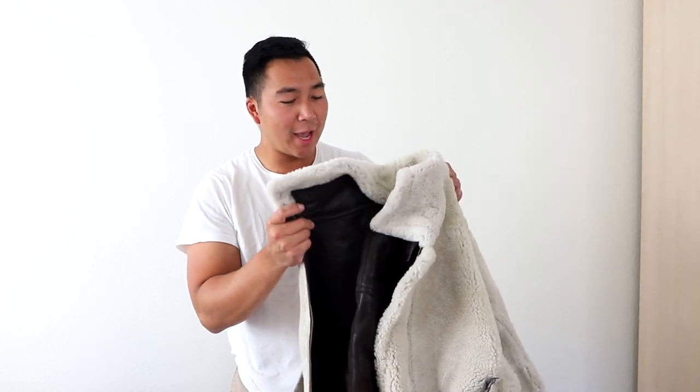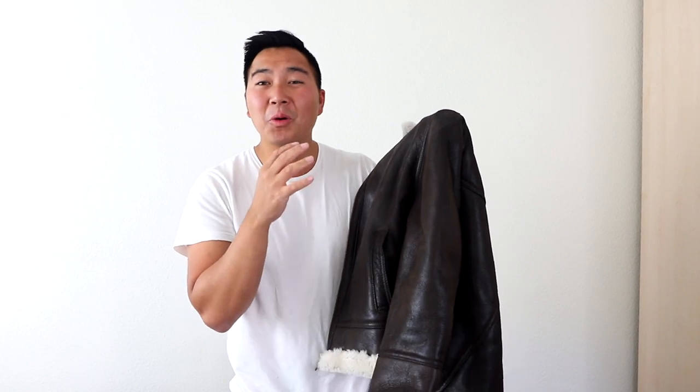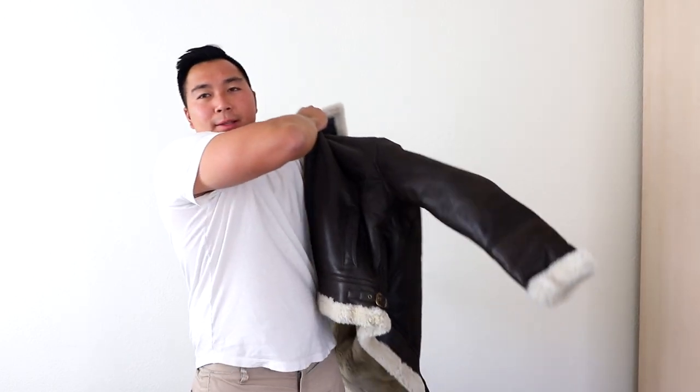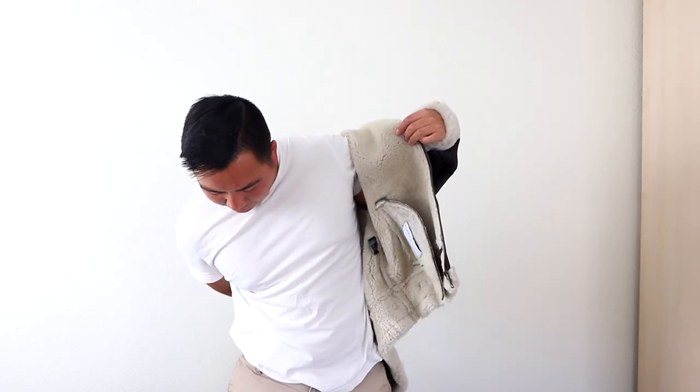Let's try it on. Alright guys, I'm standing up now to try on this jacket. First impressions — it is so soft, both outside and inside with the sheepskin leather. It's just so soft. Let's go ahead and put it on and see the fit. Fit is perfect, oh my gosh. Put on one sleeve, let's put on the next.